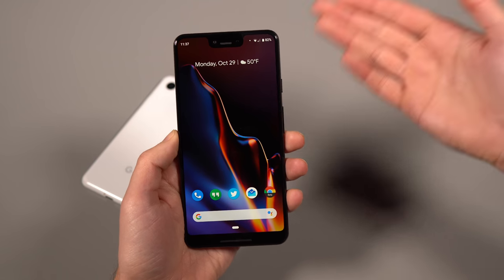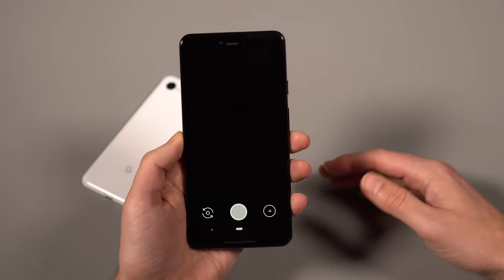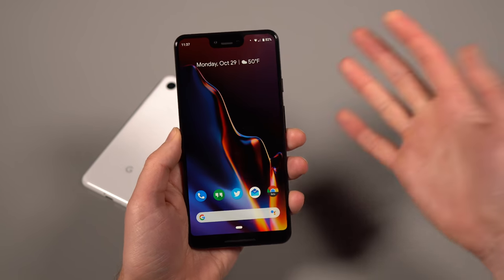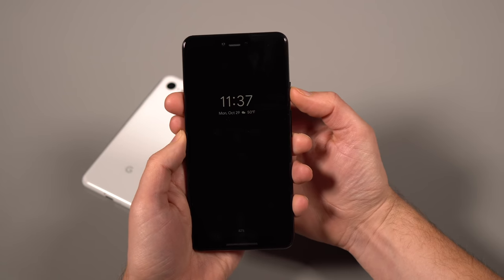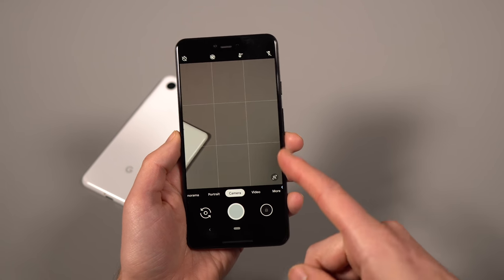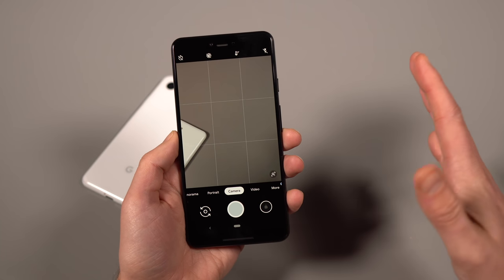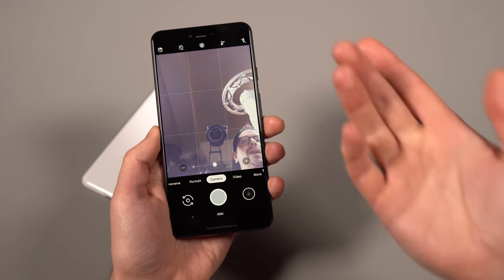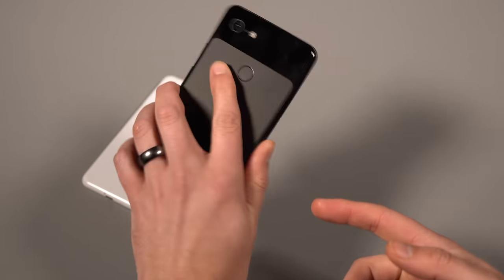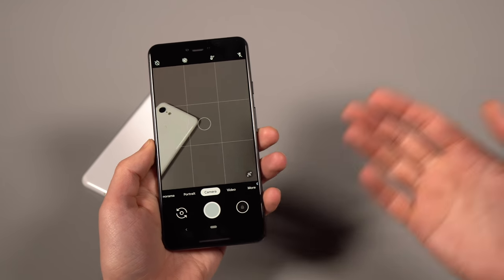Now moving on to the camera. The quickest way to open it is double-tapping the power button — fastest because you can do it from any screen and also when the screen is off. The fastest way to switch to selfie mode: if you only have one hand available, do a little wrist flip and it flips over to selfie mode. Flip again and it goes back. You can just toggle back and forth that way.